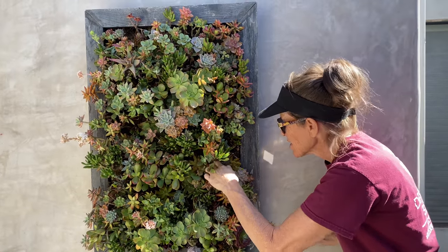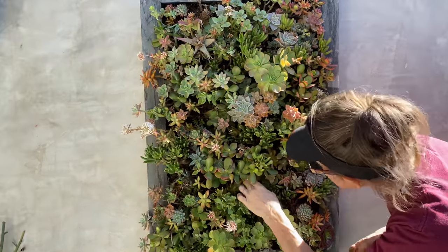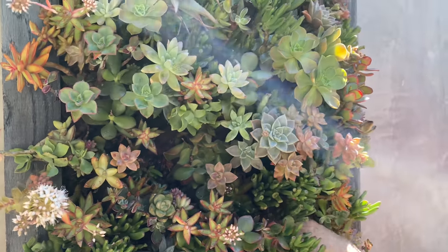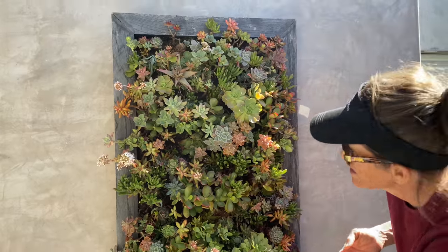If I see some areas that look a little light, I can tuck in some more moss. Dry or wet doesn't really matter, but if you're going to be gluing your succulents in, you want to make sure your moss is dry.